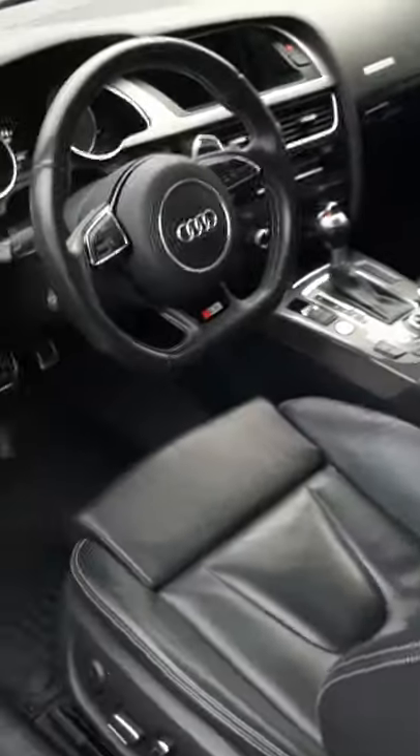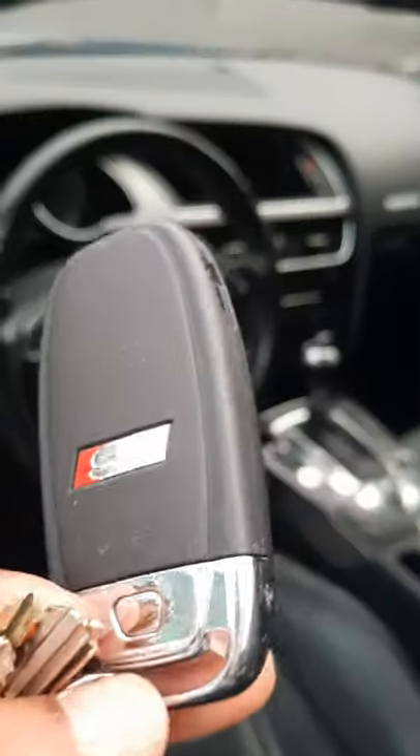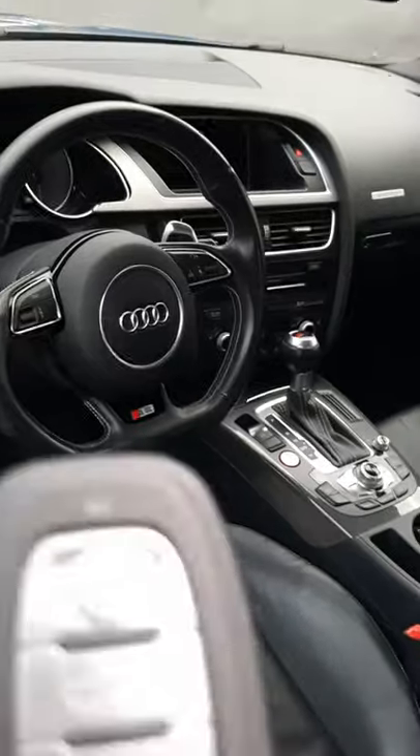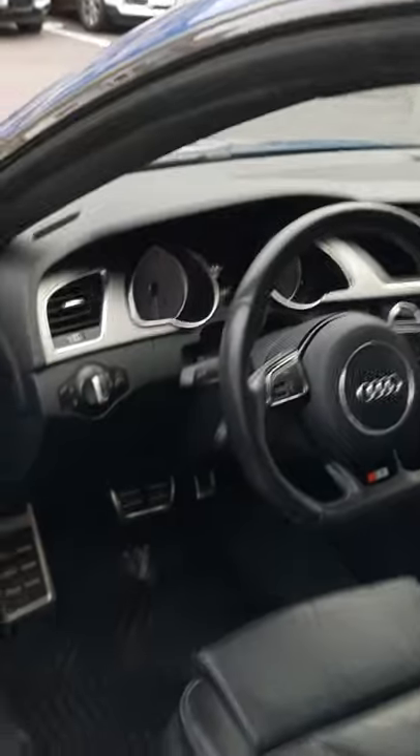The car has keyless entry — as long as the key is in your pocket you don't need to insert it. The key itself has the S5 logo stamped on the back, which they do on all of these keys.